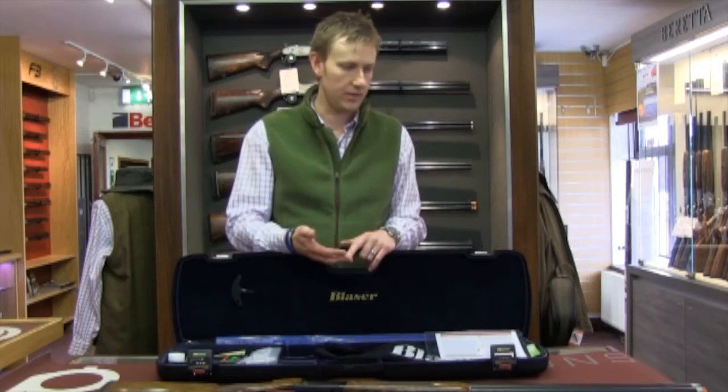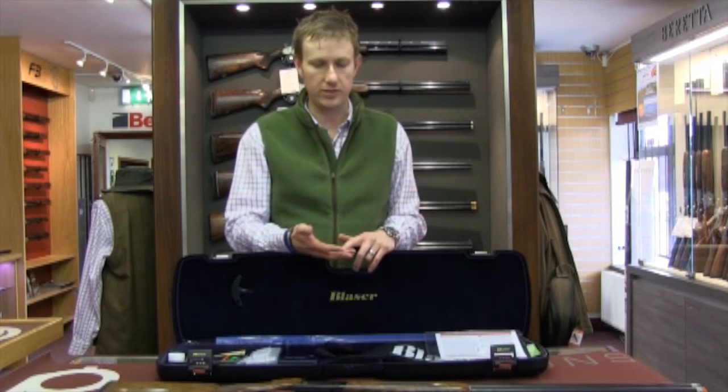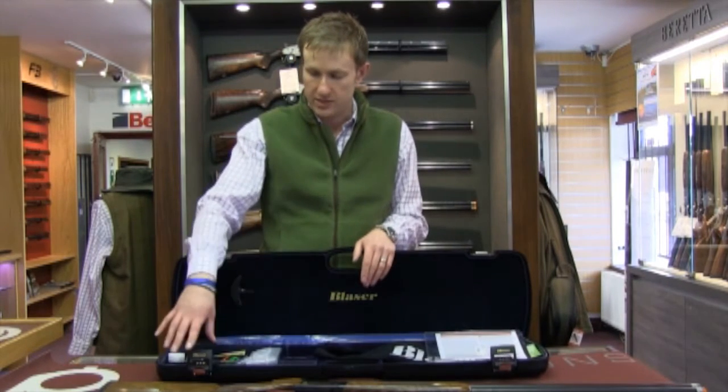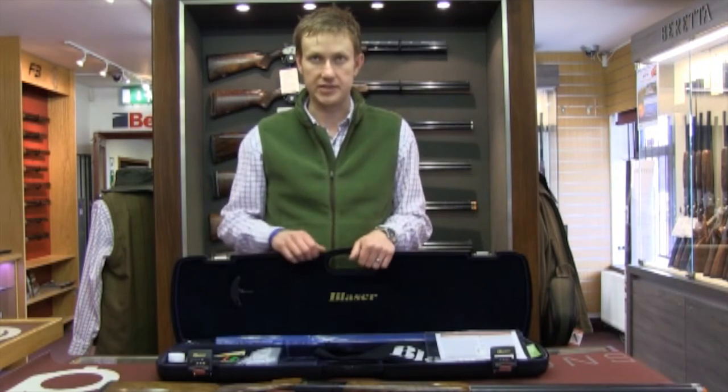Whether you're looking at a new Blaser, a used Blaser, or a used Beretta, you'll always get a good-quality airline-approved transit case.